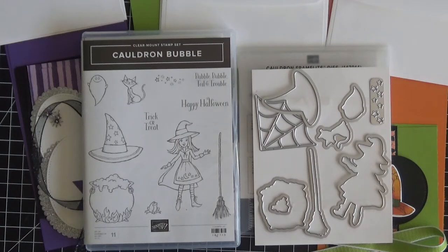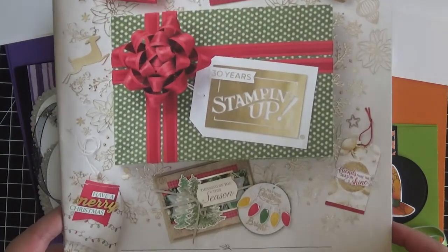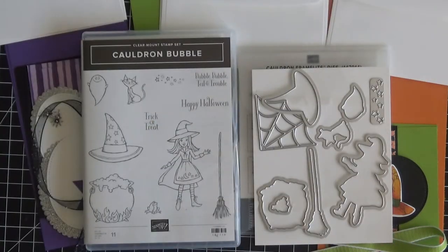I know that scrapbooking and mini-album making isn't for everyone, so I didn't want to skip a week in terms of the online card classes, because this new holiday catalog — which is what most of the classes over the next few months are going to consist of — is amazing, and there are so many great products that I really just didn't want to skip a week.